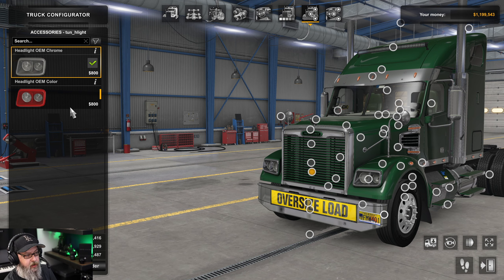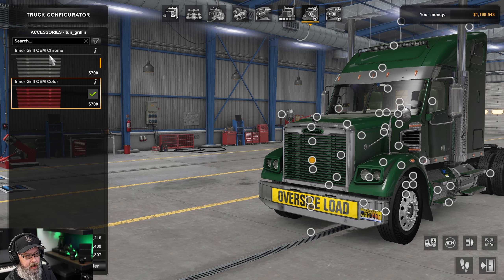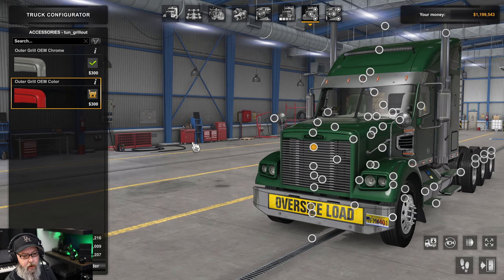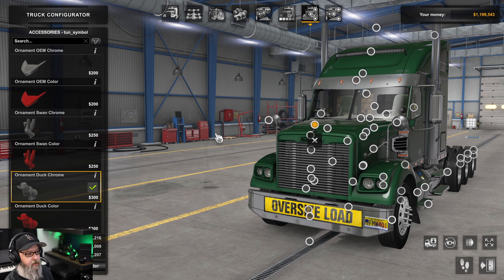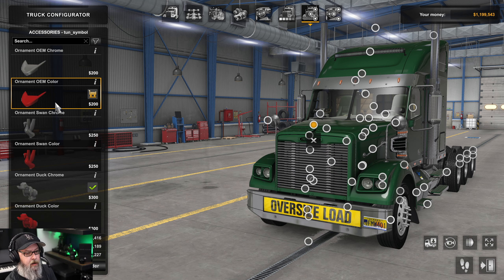For the grill area: the lights can be chrome or color. The grill itself can be painted or chrome. The outer grill can be chrome or color. The Freightshaker badge can be chrome or color. And of course I went with a duck on top — you can also get swans, and each comes in both chrome and color.